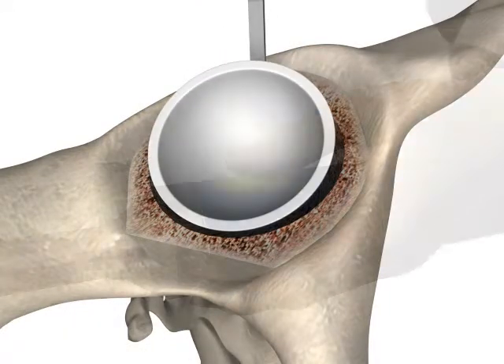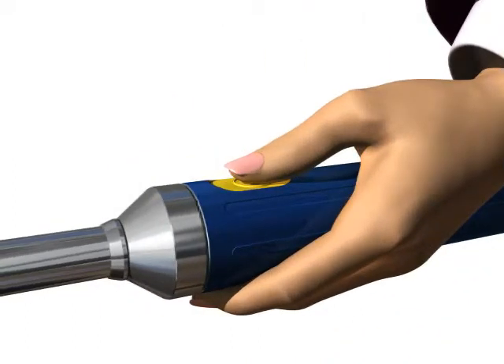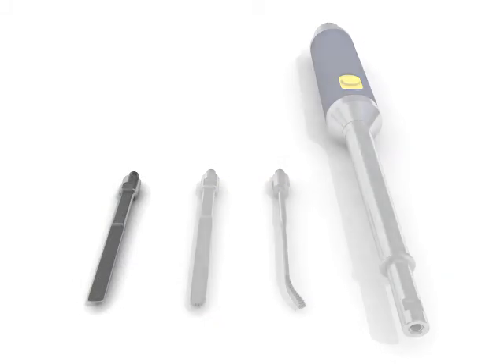It is important to remember to activate the probe before advancing into a previously created slot, and to not apply manual pressure before activating the probe. Doing so may lead to the probe improperly tuning and possibly breaking during use.